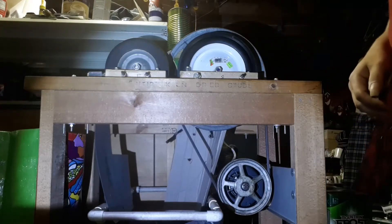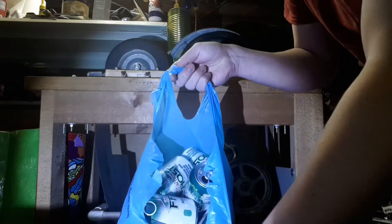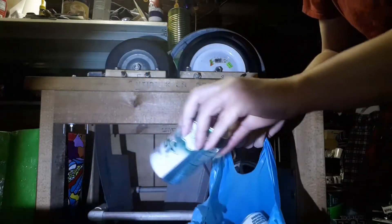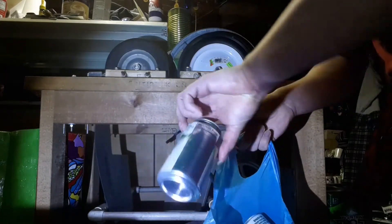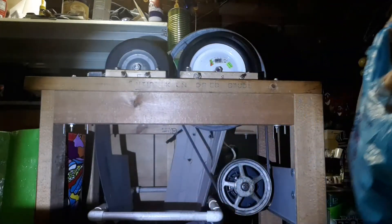Had to get some actual pop cans that weren't crushed yet. As everyone else shows, here's pop cans not yet crushed — flat bottoms, flat tops. We'll give that a try and go from there.